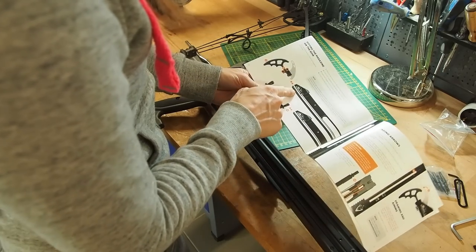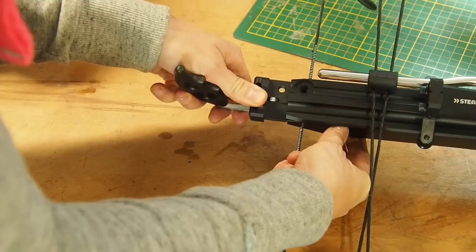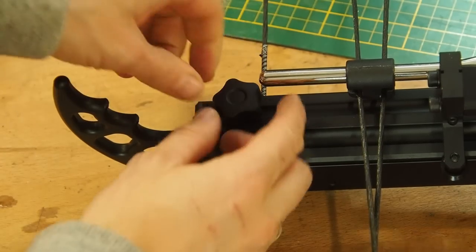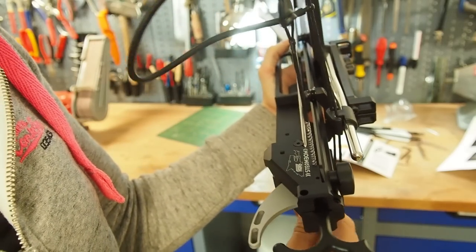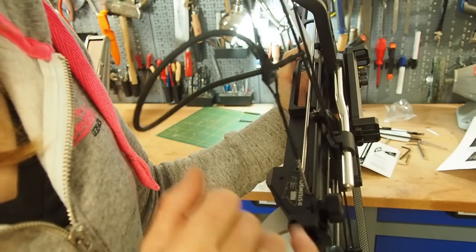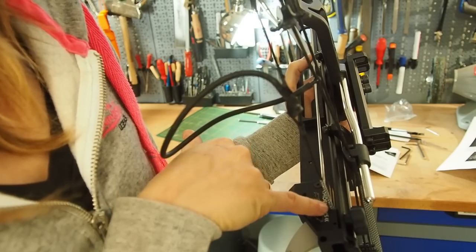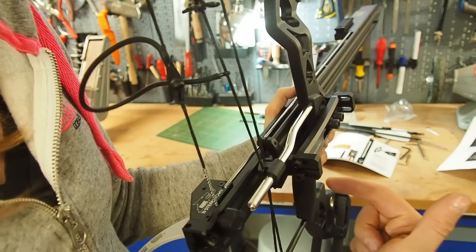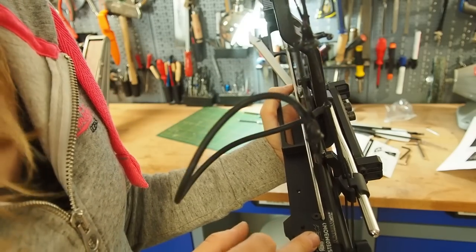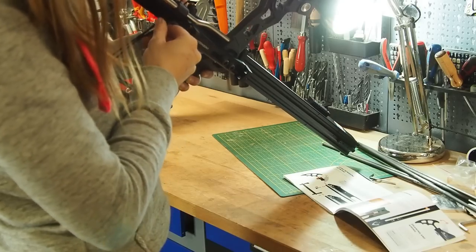Now that step is complete, I want to mount the trigger on the magazine. The magazine was touching the string on the left side, so I untightened the screws and moved the entire thing left by about one millimeter — now the string should be free in the magazine. I now have it exactly in the middle, so let's quickly close the screws.